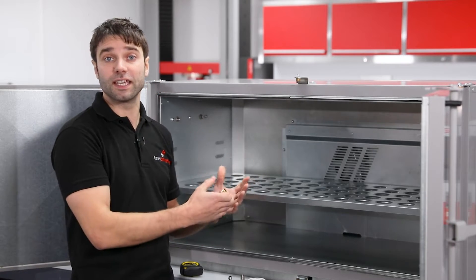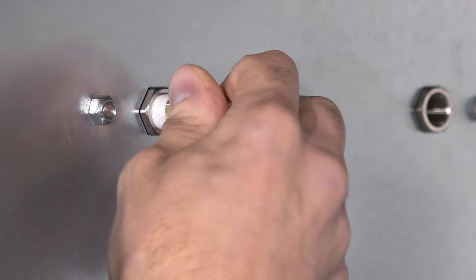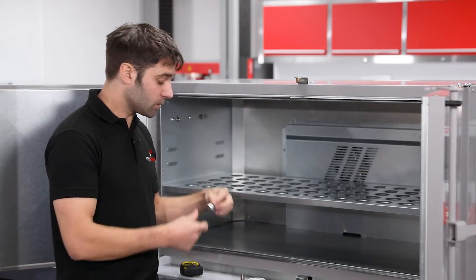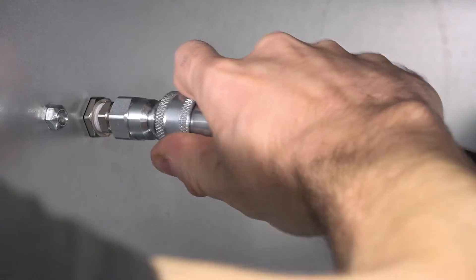There are a few ways you could configure these. The simplest is to just take an 8mm hose tail barb, thread it into the fitting, and then simply push fit a silicone hose onto it. More commonly, you will use a male quick release coupling, and this can be paired up using a male-male quarter inch adapter and simply threaded in.